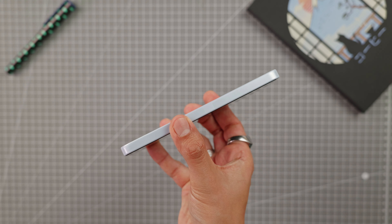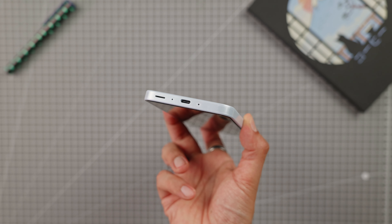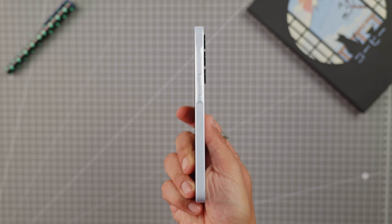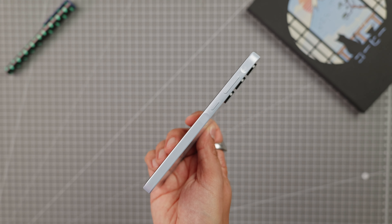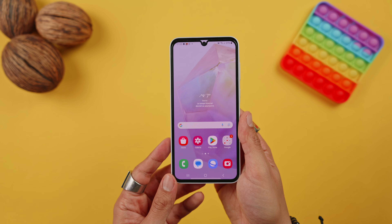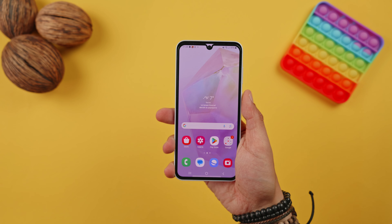On the top, there is a mic and a dual SIM or SIM plus microSD card tray. On the right side, there are the volume buttons and the power button, which are the raised portions. At the bottom, there are two mics, the USB-C port, and the speaker. The phone offers stereo sound with the speaker at the bottom and the earpiece serving as a second speaker. Overall, the phone feels good in the hand and maintains the aesthetic of the A series.